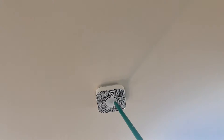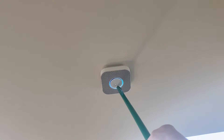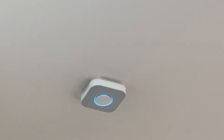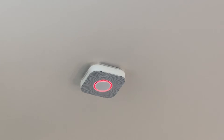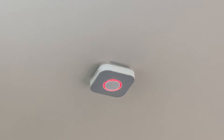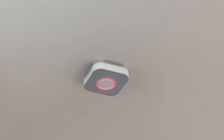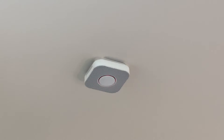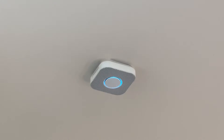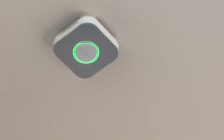Press to test — here we go. This is only a test. Testing smoke. Testing carbon monoxide. Finishing up, just a moment. The test is finished.